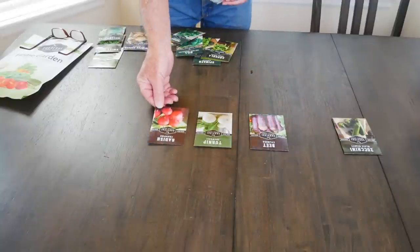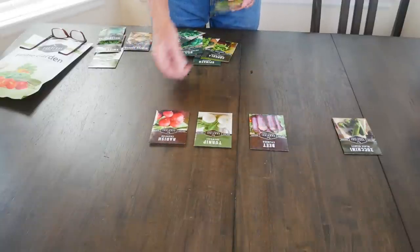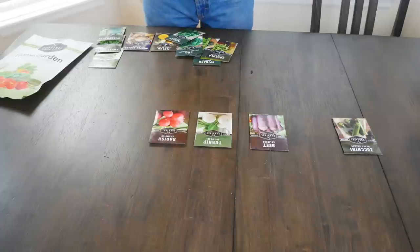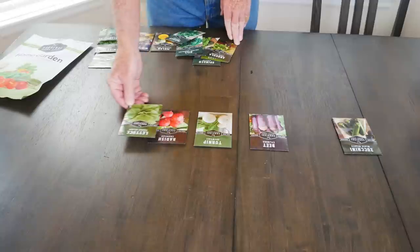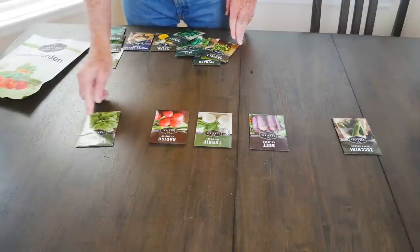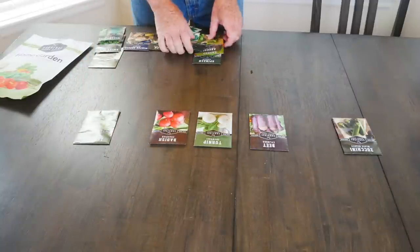And if I go with something like radishes, I can stay pretty close to the ones I've already laid out. Then let's go ahead and start spreading out a little bit. This lettuce needs to be about eight to ten inches apart, so I'll give space between the lettuce and the radish.